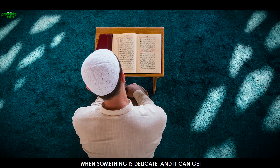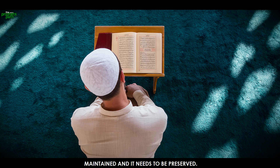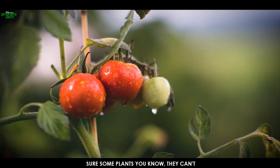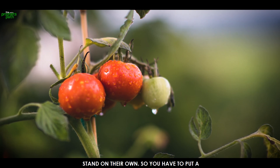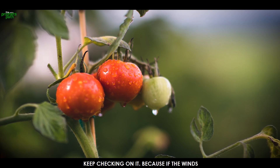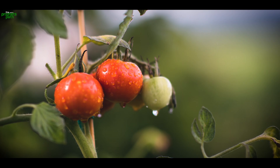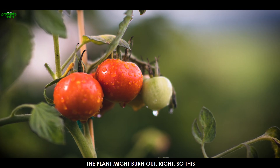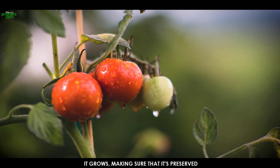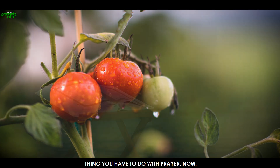Allah didn't just say 'pray,' and the father is not telling his son just 'pray.' He's saying preserve the prayer, maintain the prayer. You know what that means? The prayer is something that can get damaged very easily. Because when something is delicate and can get damaged easily, it needs to be maintained and preserved. Like a delicate plant — some plants can't stand on their own, so you put a stick in the ground, a trellis, and it wraps around the stick. You have to keep checking on it, because if the winds were too high or the sun too harsh, the plant might burn out.